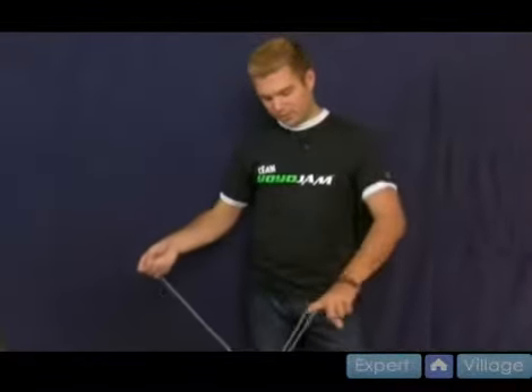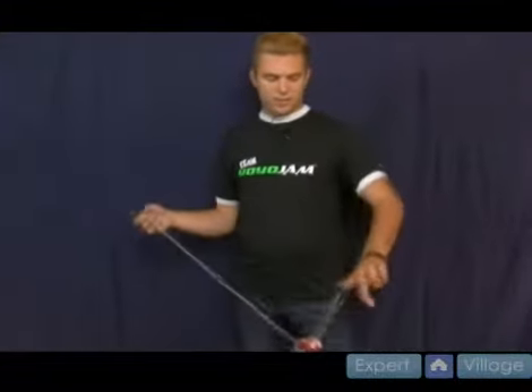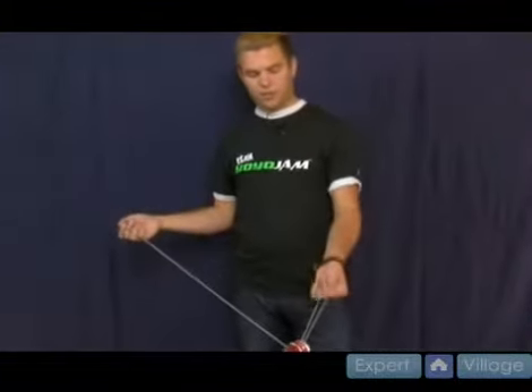What you do — trapeze. You come off the string, but instead of just letting it drop, you actually stick out your middle finger or your thumb.